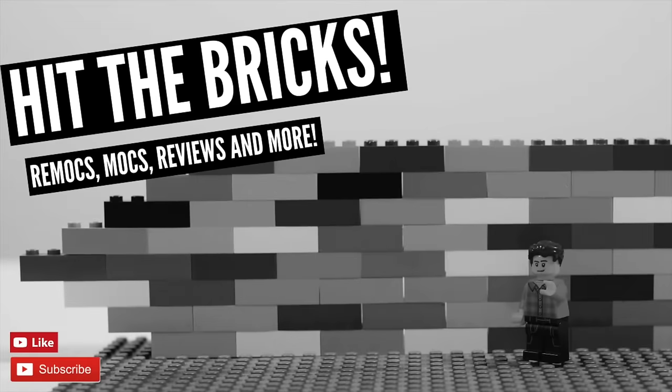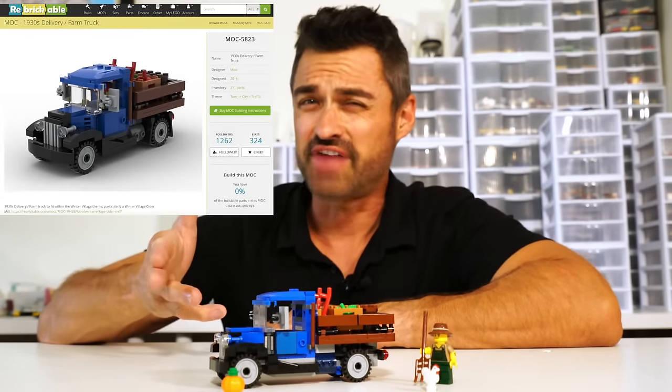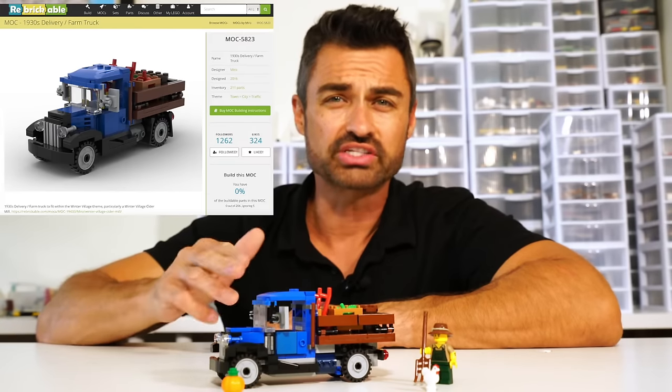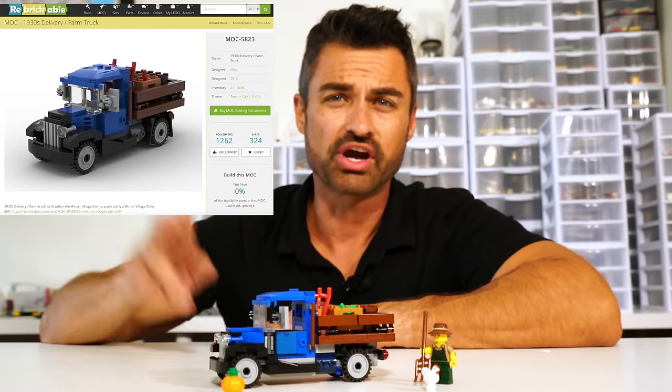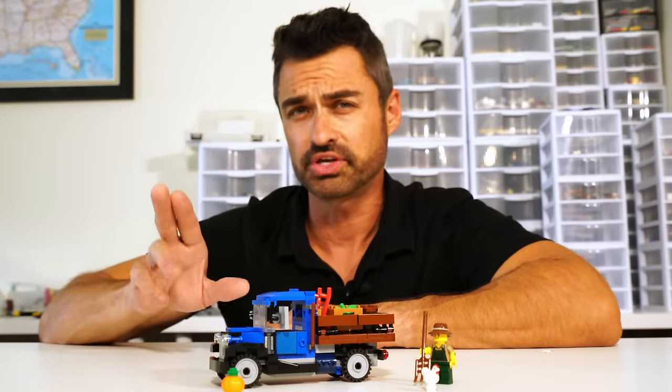Here's the information on Rebrickable. This is about five dollars US to download a PDF — great instructions, very clear, no problems there. I'll put a link down below if you wish to purchase it yourself. I'm not affiliated with them at all, so it's up to you.